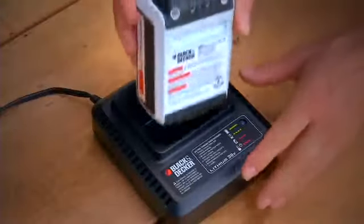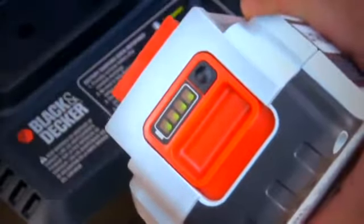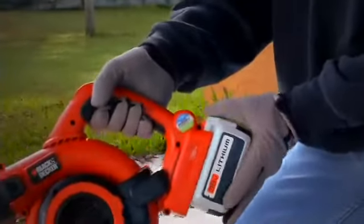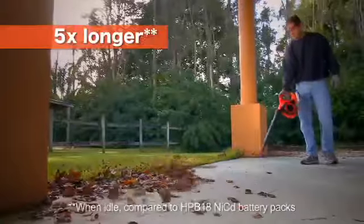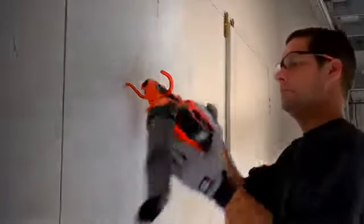The fast charger replenishes the battery in just 60 minutes, while the state of charge indicator shows charge level. Plus, the powerful 36-volt lithium-ion battery holds the charge five times longer, so you're always ready to go.